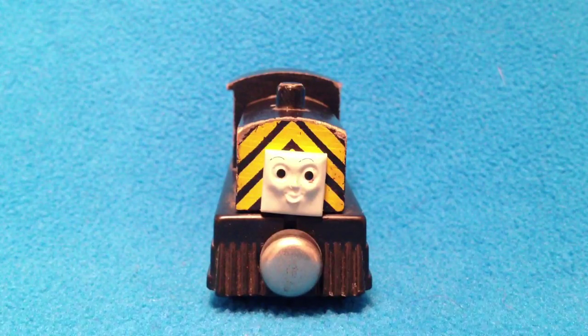In front of you right there is the 1992 model. You can see the flat magnets. The face is a little crooked, but not bad. The top — you can see the dome at the top is made out of wood.